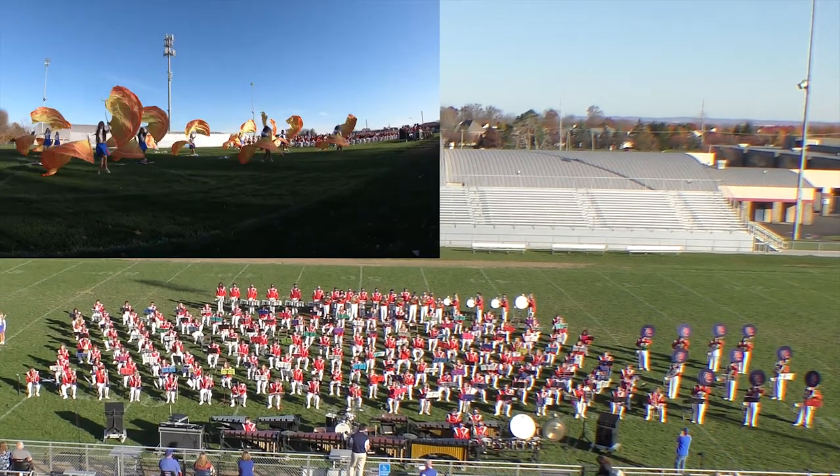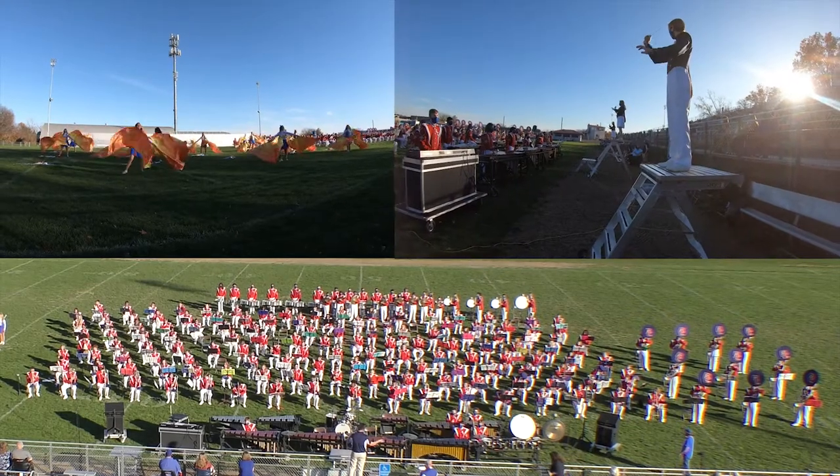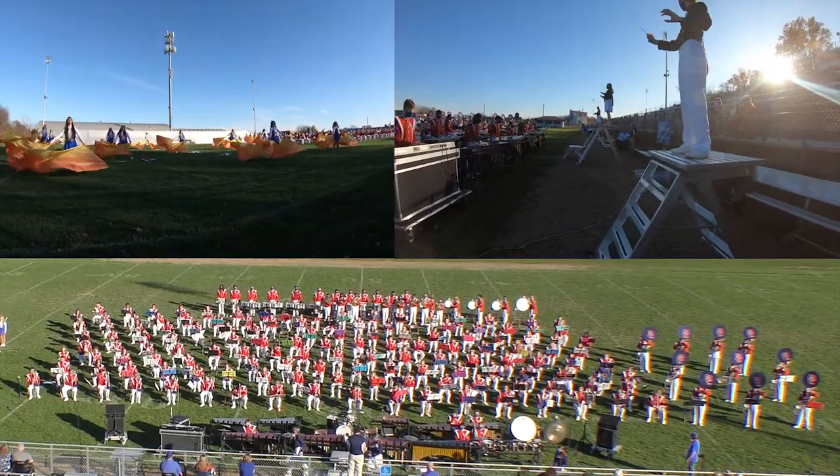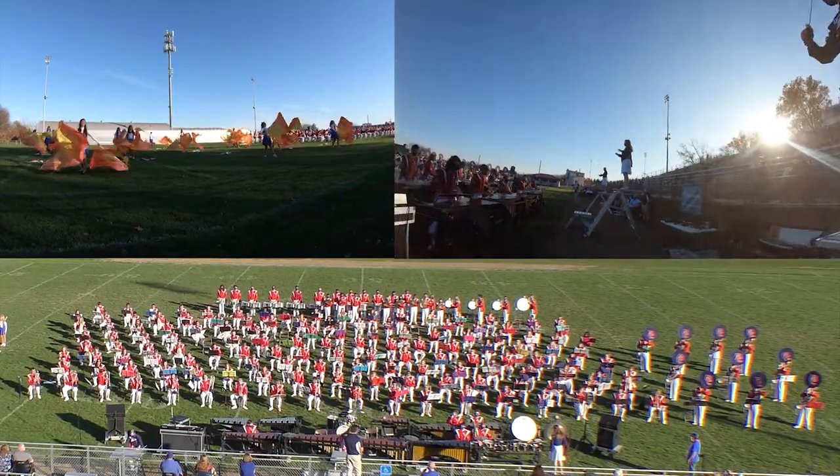Our outstanding color guard and three field commanders add a spectacular visual complement. Put them all together and you have the unique sights and sounds of the Grove City High School Marching Band.